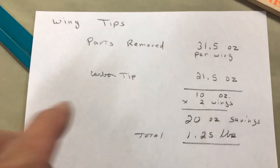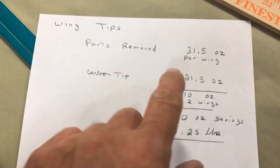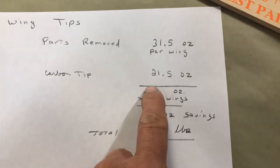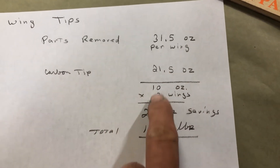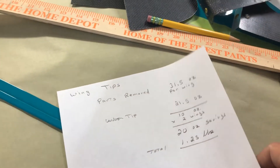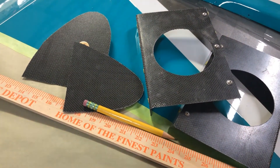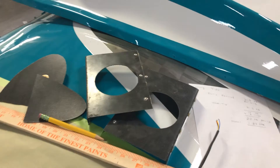Here's what the wing tip came out to actually. The parts I removed — that was the bow, the ends of the spar, and everything per wing — was 31.5 ounces. The carbon tip, including this little thin piece of aluminum, is 21.5 ounces. So there's a 10-ounce saving times two wings, so 20 ounces. That's basically a pound and a quarter saved, which is substantial. If you want to multiply that by 50, it's all the little things that you do. If I really was wanting to go the other look, that pound and a quarter wouldn't have been worth the expense and trouble of changing them.